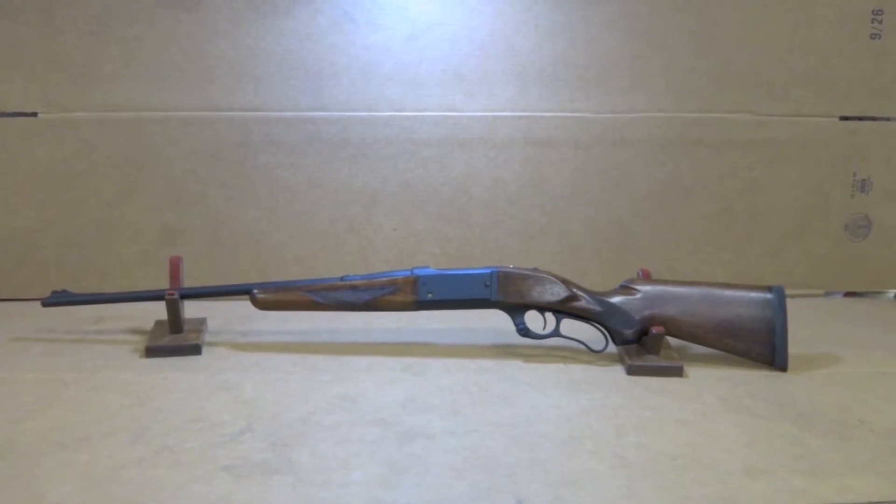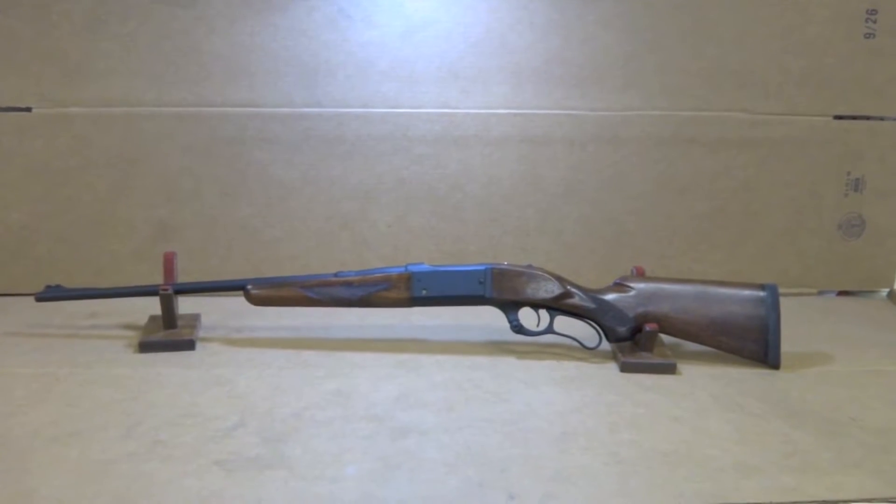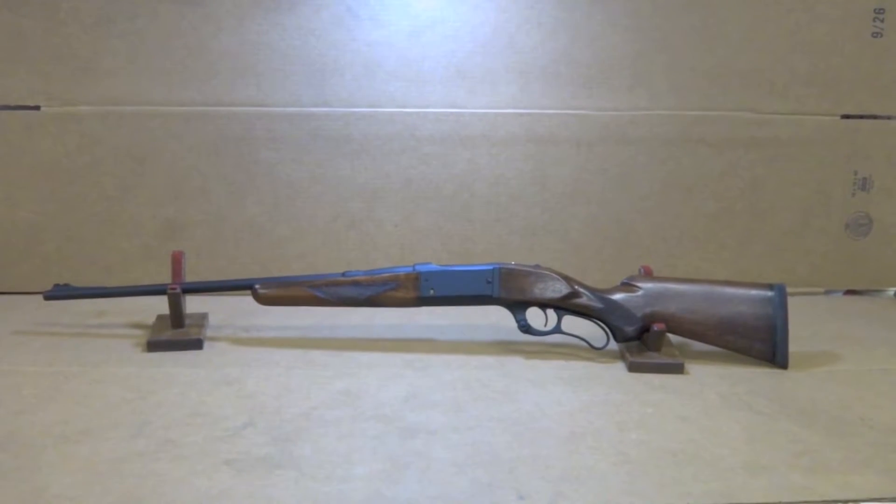Hey y'all, welcome back to Sin City Review. Today we're checking out a Savage Model 99, originally from 1899 — this one isn't, but that's when they originally came out.